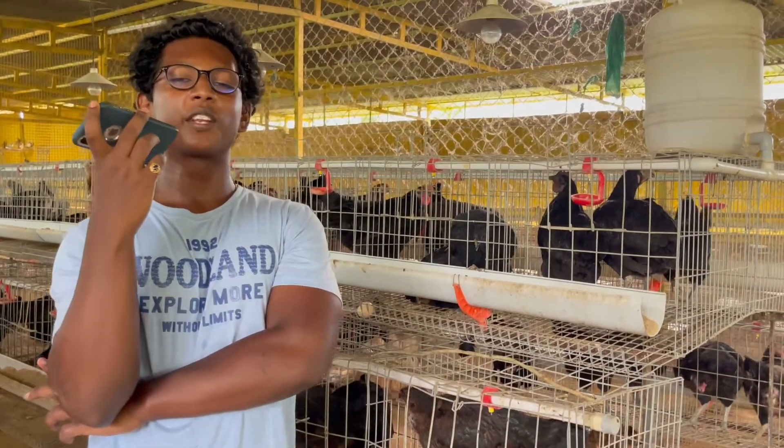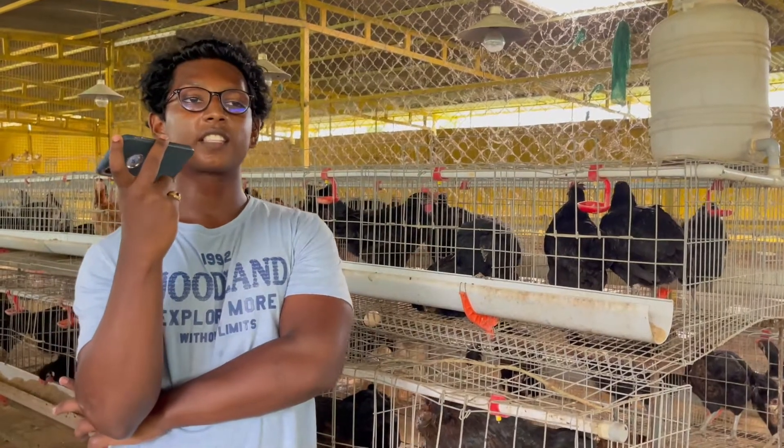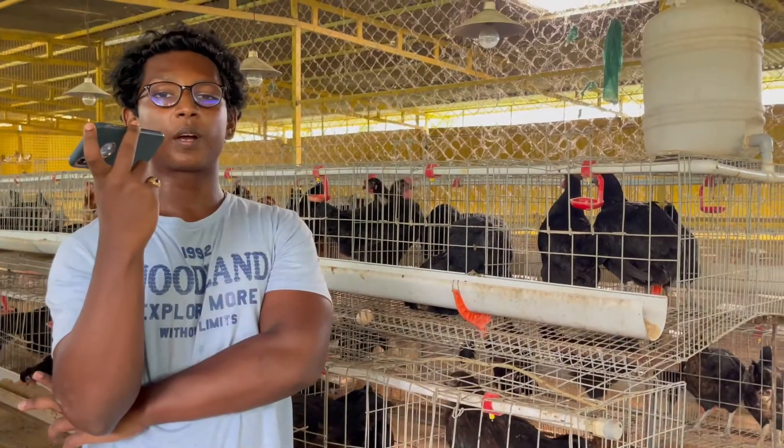Hi, hello and welcome. This is the ASK Farms video. In the ASK Farms video, we are going to talk to them as well.